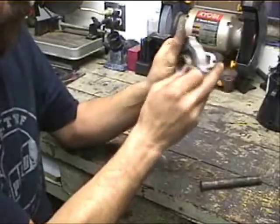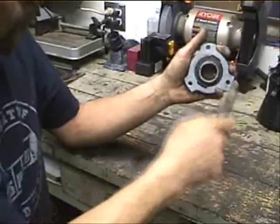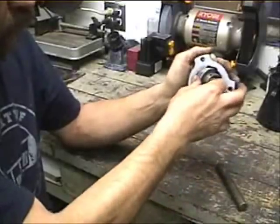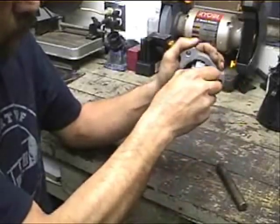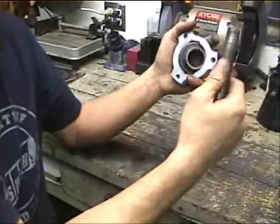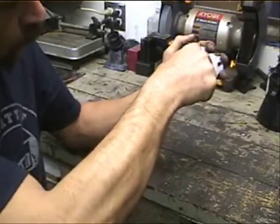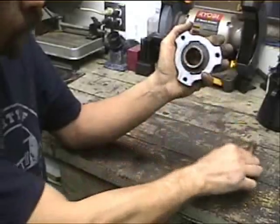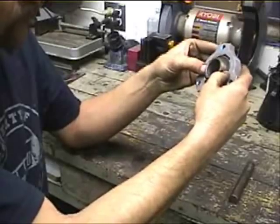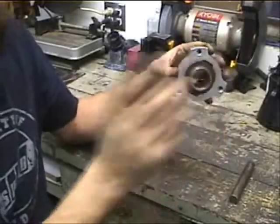Now, this one I've actually had it taken apart and put together a couple of times, so it goes a little easier. Once you actually get the bearing started in there, you may need to take your axle or a pry bar or whatever you've got laying around. You don't want too much force — you don't want to damage the bearing. This is an old bearing I swapped out of Taylor's car, so I don't really care if I damage it, but you don't want to damage yours.